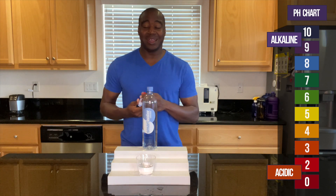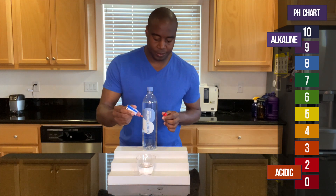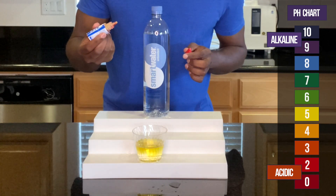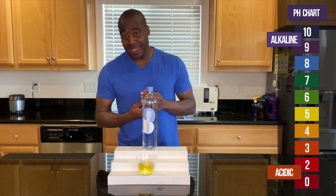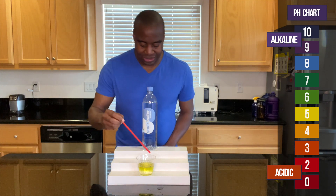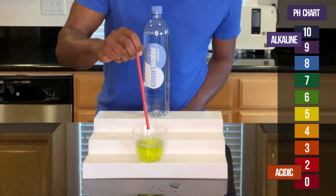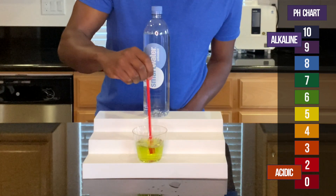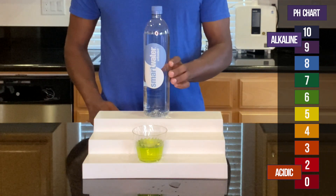So with that being said, let's go ahead and see what we get when we test the pH. Let's look at a few more drops. Smartwater — the antioxidant one — is looking... when I stir it up, it shows green. So it starts off yellow, then becomes a little bit of a light green for an antioxidant water.